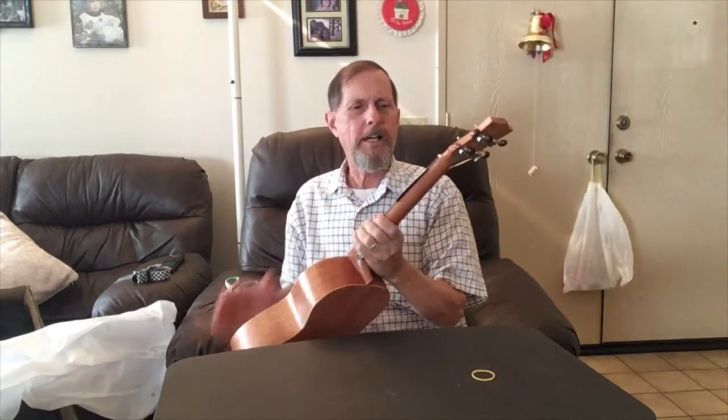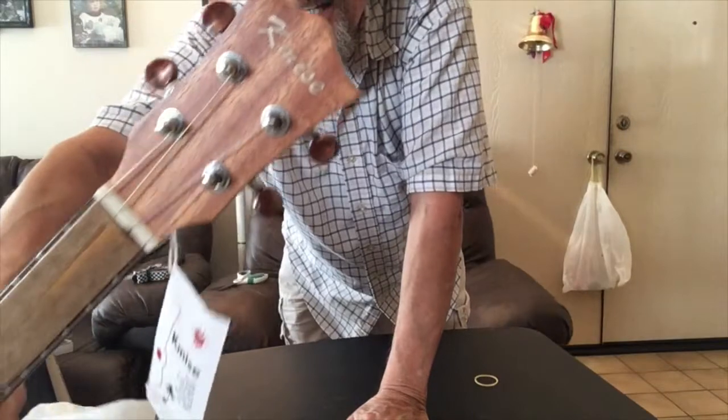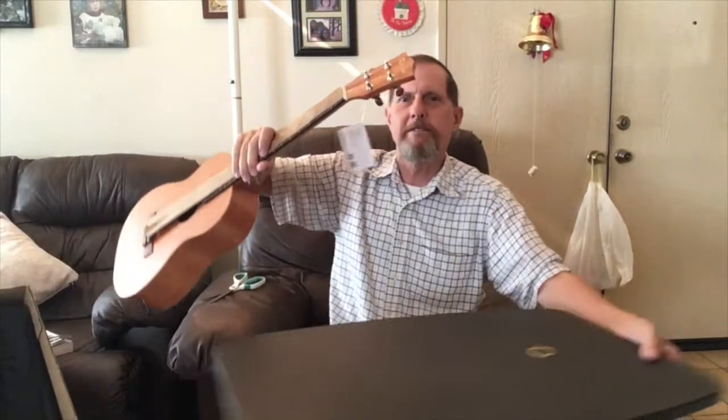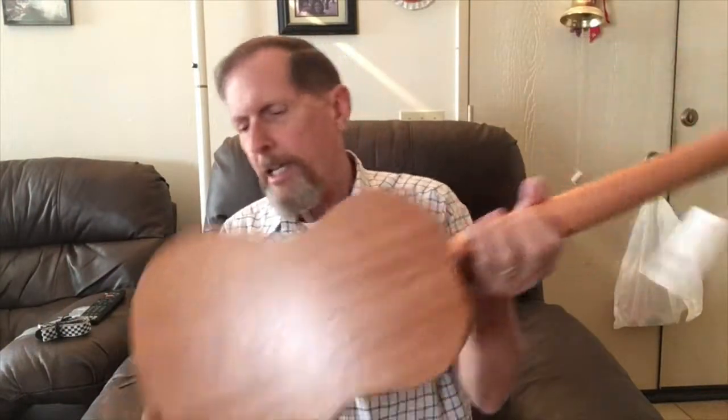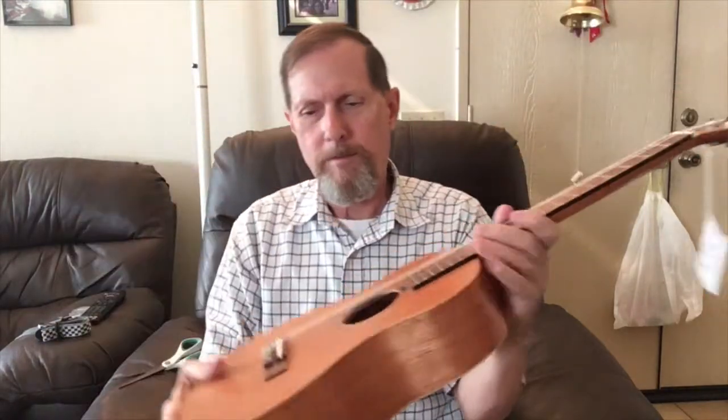Wow, nice. And that's what the headstock looks like. The strings are covered with some paper, so we'll take that off. I like that it has strap buttons — one on the bottom and one underneath the neck — so you can attach the strap. It's kind of a semi-gloss, matte finish. Nice and smooth.